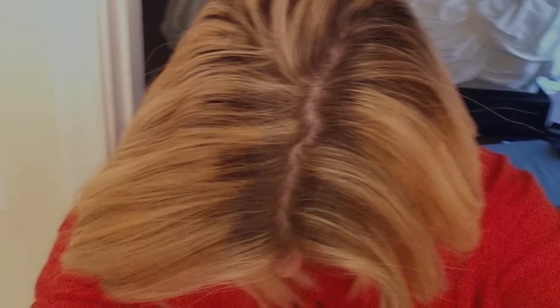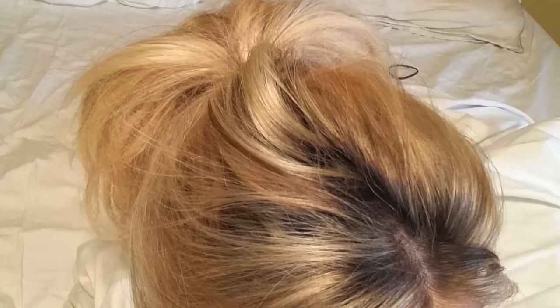I bleached my hair and my roots were significantly darker than the rest of my hair. So I put this on — I use this as a toner. It might sound strange, but toners only last for me about a week, and that's not what I'm going for. I don't want my hair to look good for only a week — that's pointless. So I get a permanent color. I've done this twice now and it's worked out perfectly, and I will continue to do this, but I might do it a little bit different next time.